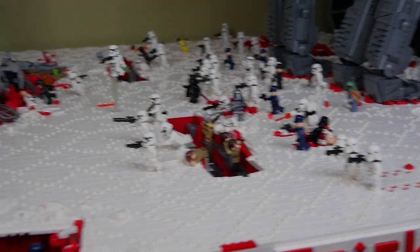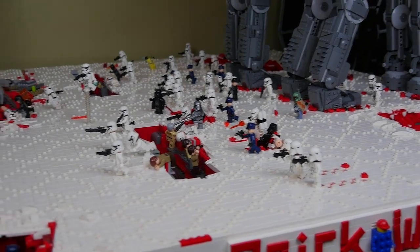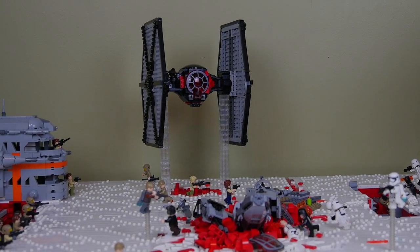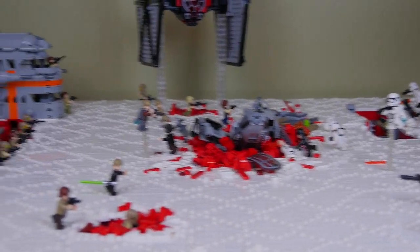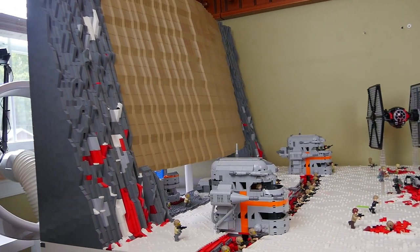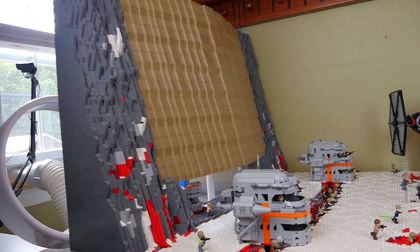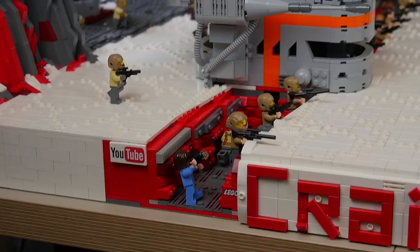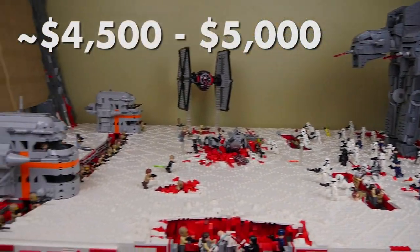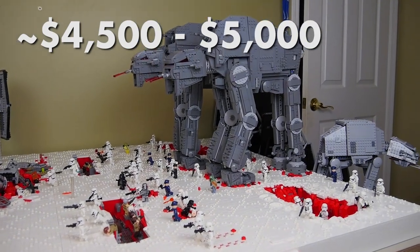For the minifigures — roughly three dozen First Order troopers and about two dozen Resistance — at a standard $3 a figure, that's about $150 in minifigures. Then we have the First Order TIE fighter, a $60-$70 set, the ski speeder at about $70, the Resistance turrets at about $90, and the two rock orders for the mountain at about $300 from Pick-a-Brick. The base wall was about $150 total, and all the trench parts were probably $100-$200. So that's the rough worth of the MOC — again, not necessarily what I paid out of pocket.